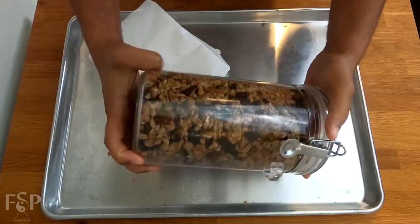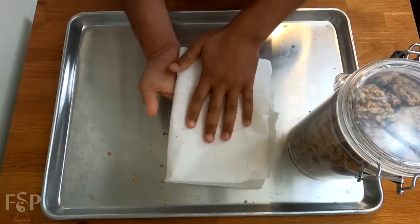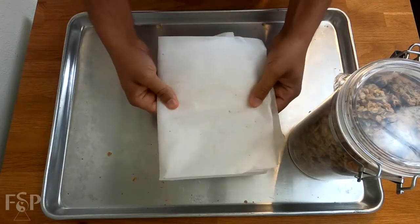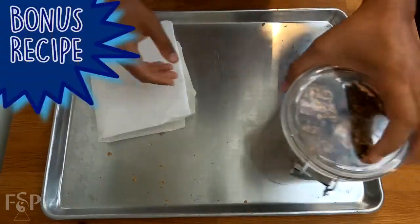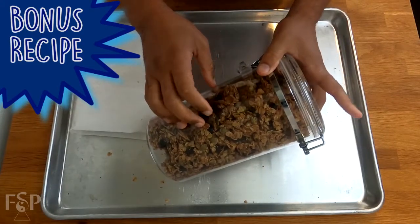So go ahead and just roll this up into a nice little funnel and simply dump it into your container. And here we are — the granola is all done and stored. In terms of that leftover parchment paper, it's relatively clean, didn't get burned, so I like to fold mine up and use it for the next batch. Now, I just have to show you one of my favorite breakfast treats using this granola, so let's get to it.